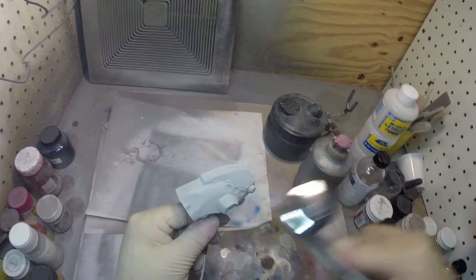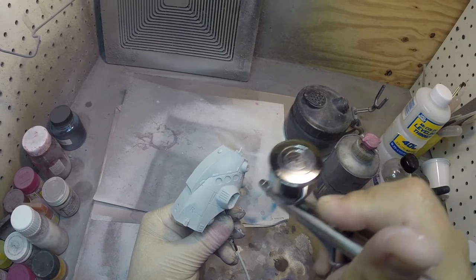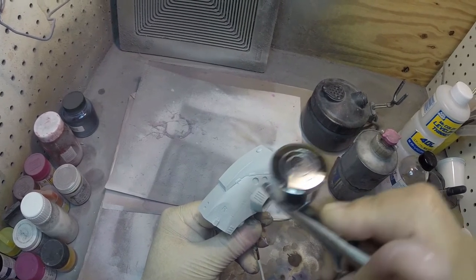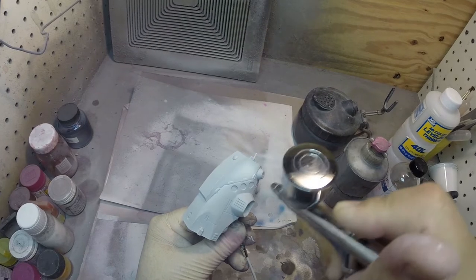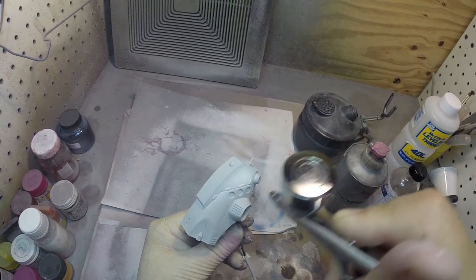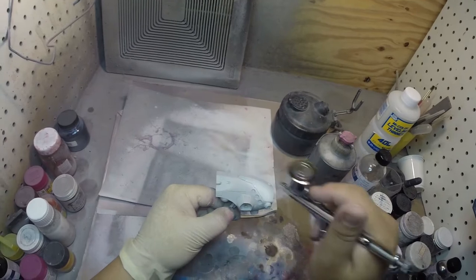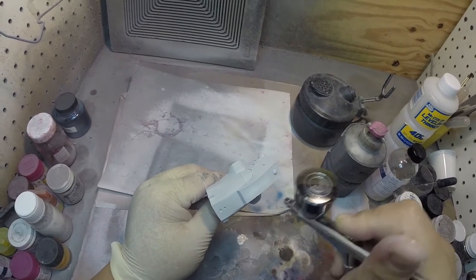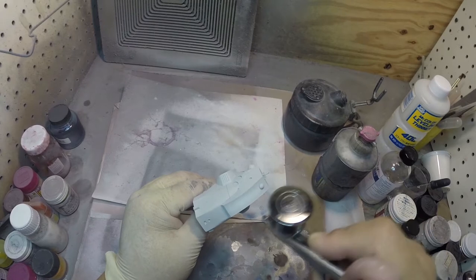I have my light tacky layer on here. The idea is to go into the center of the areas and spray the color on. I'm using a lower PSI and I can go really close to the part. All I'm doing is spraying the center areas and kind of pushing out towards the edges. You can see that the edges have a little bit of a darker tone to it.